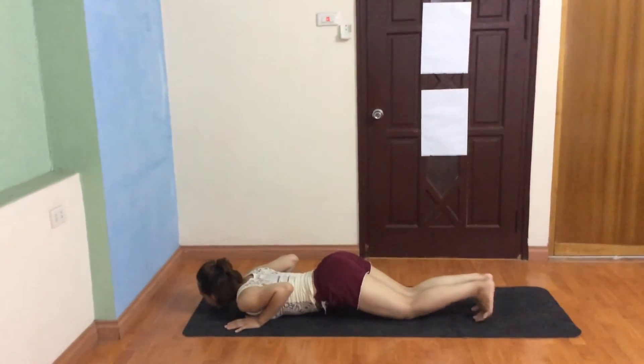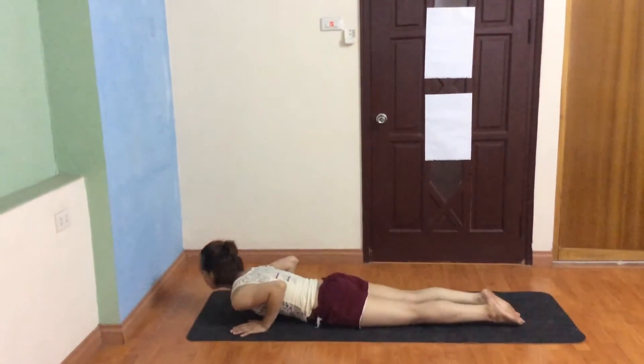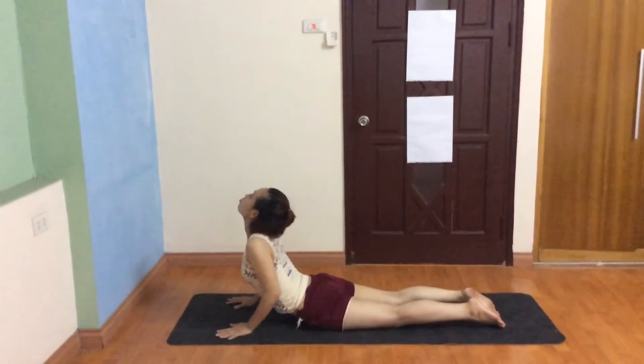Very good. Inhale upper dog, push with your hip, heart to back, exhale downward dog.